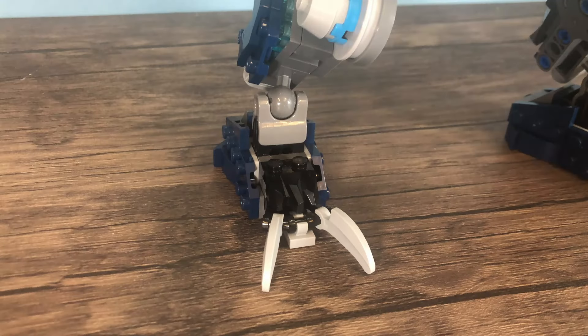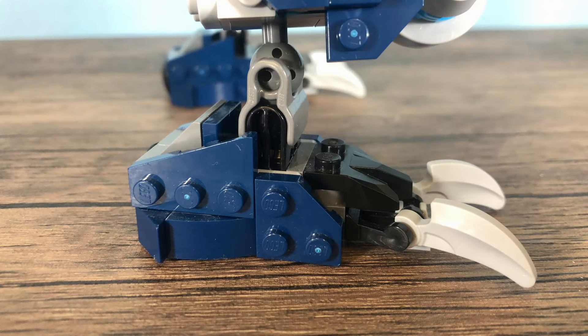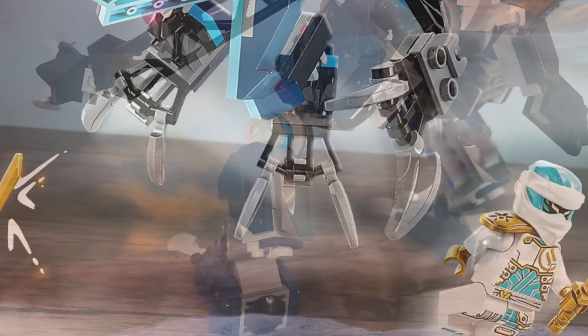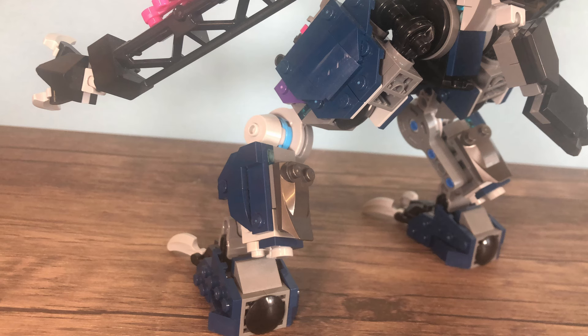Let's start where every mech starts: the feet, or in this case the paws — the mechanical paws. These came together rather seamlessly because they're just based off the original sets in looks. I added a lot more plating on the side to bulk them up and give it a bit of strength. I used similar pieces to call back to it, because I didn't just want to scale up the original set and call it a day. I wanted to sort of mangle it into something else, and this is what came out of it.